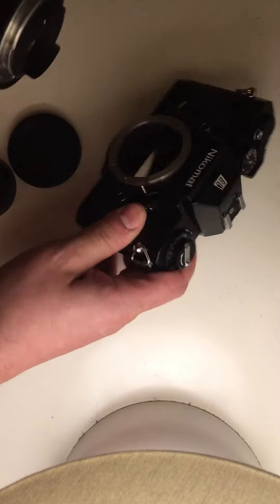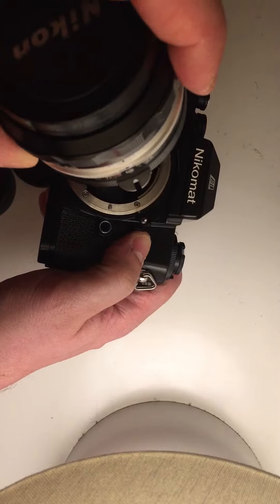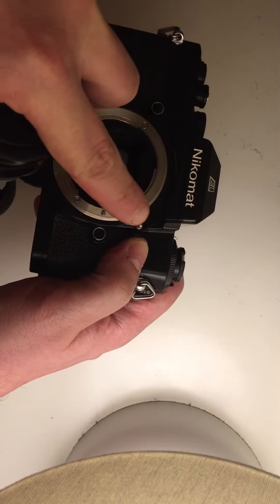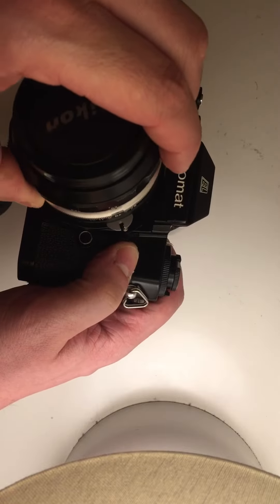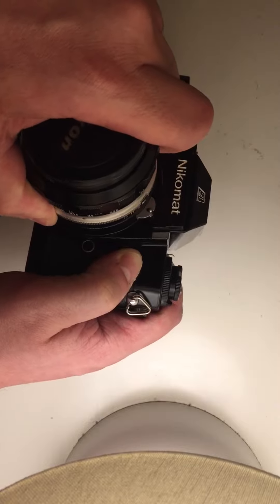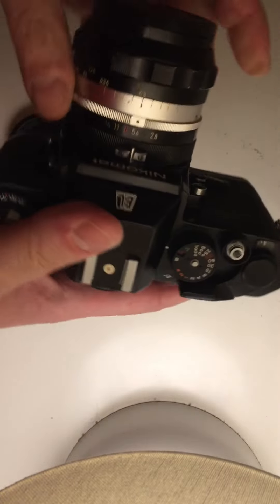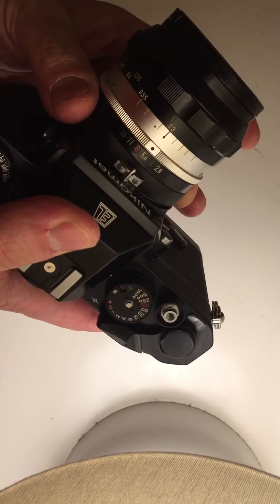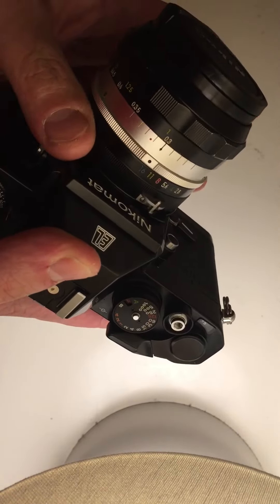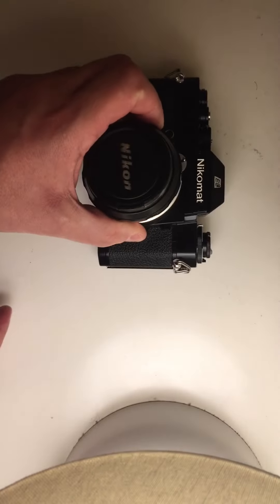Then match this prong with this one here on the camera, and rotate counterclockwise like so. Then move to both sides of the aperture a couple of times, and the camera.